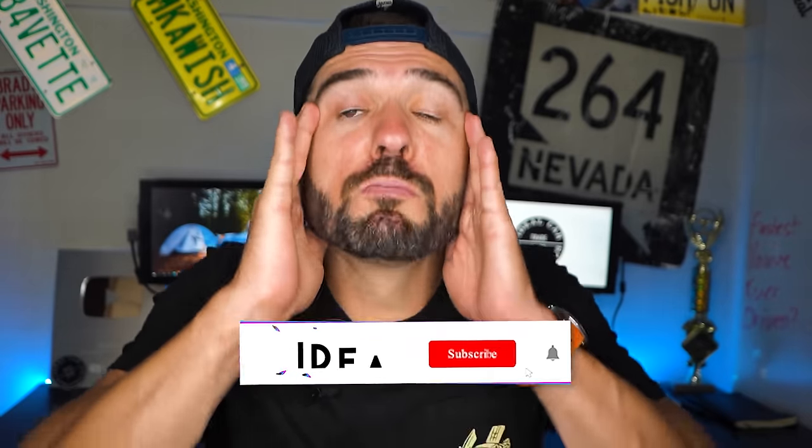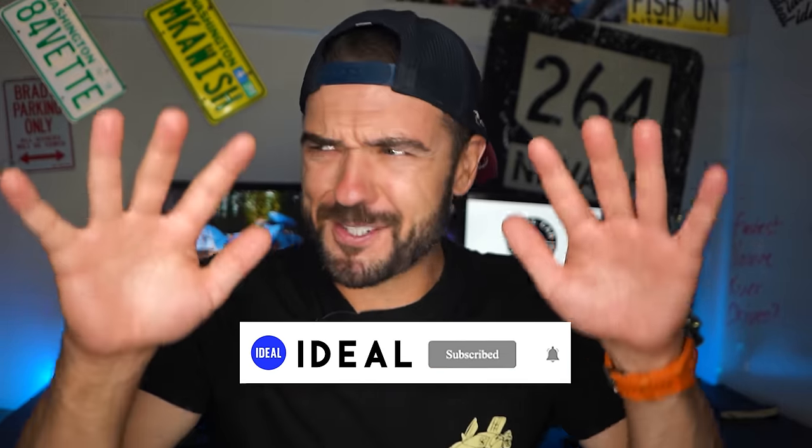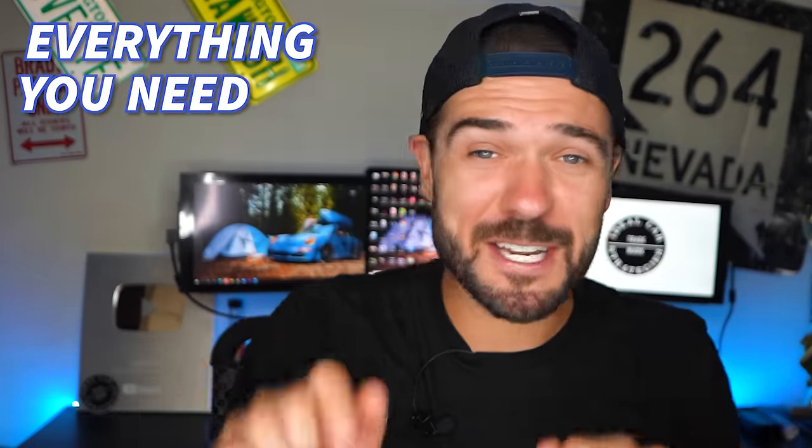Seriously, this thing is going to blow your mind. Keep watching, because I'm going to dish out the heat, and you're about to learn everything you need to know about the Vader G35. Let's go!